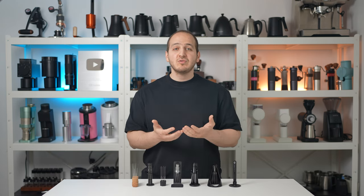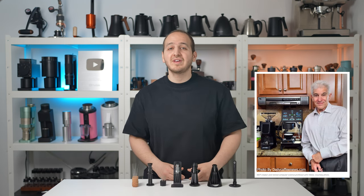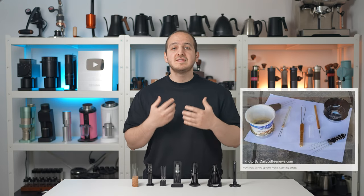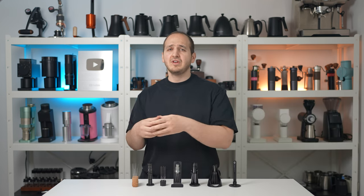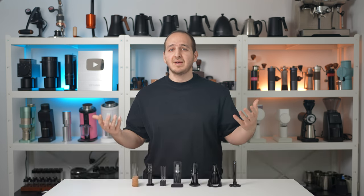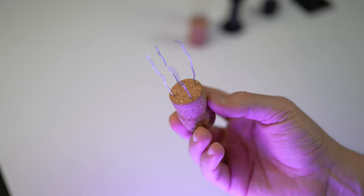A brief history about what is a WDT tool and what does it stand for. Back in 2004, a scientist with a biochemistry PhD named John Weiss was trying to find a way to break and fluff those clumps in the ground coffee before tamping the portafilter. He came up with the idea of using a single dissection needle to fluff the coffee and stir it. He later shared his method on a famous coffee forum called Home Barista, and since then the term WDT tool came to life — it stands for Weiss Distribution Technique.